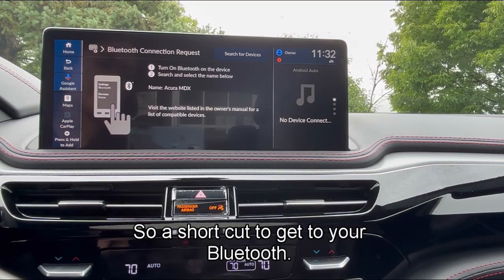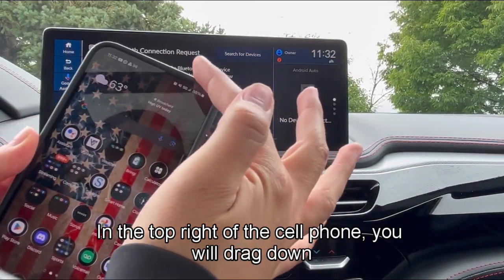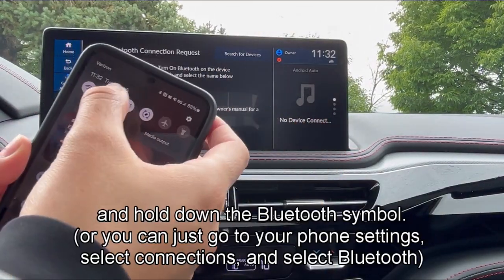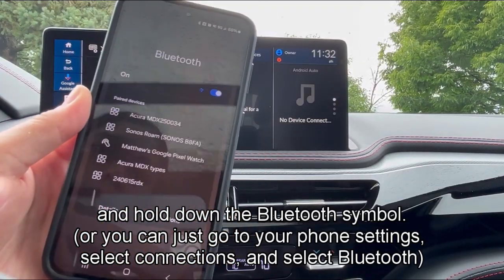So a shortcut to get to your Bluetooth: in the top right of the cell phone, you will drag down and hold down the Bluetooth symbol. Here we'll have a list.